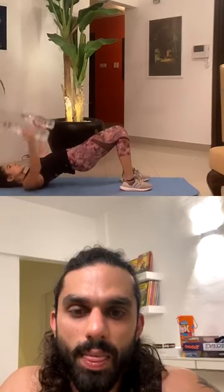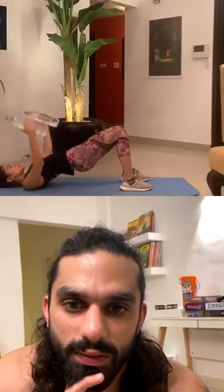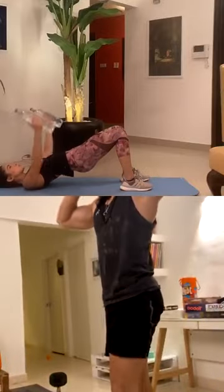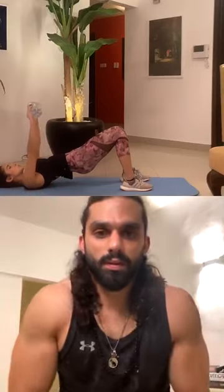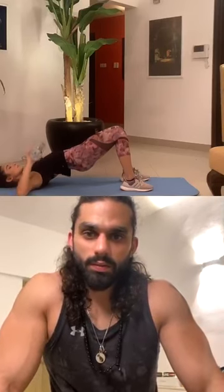One, two, three, four, five, six, seven, eight, nine, ten. Alright, presses — very good. Two. Complete ten reps. Good job. Same elbow to knee crunch, ten each, with jumping jacks ten seconds — then take a break and move on to lower body.